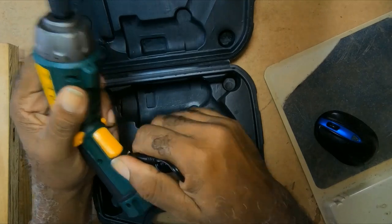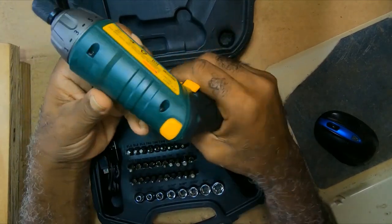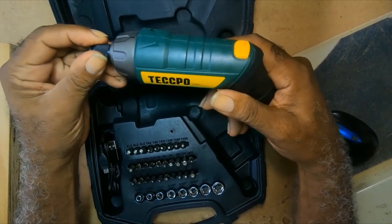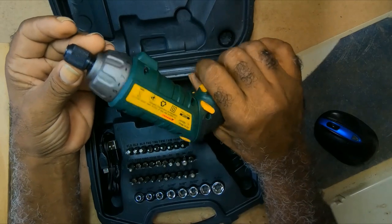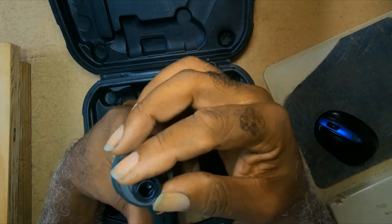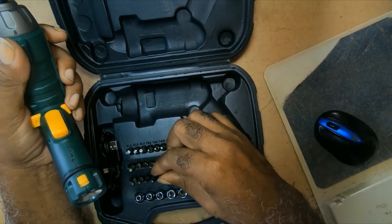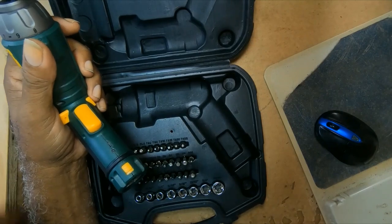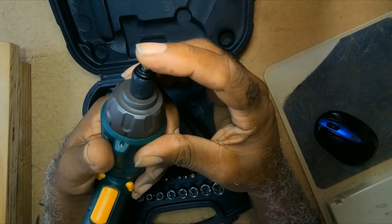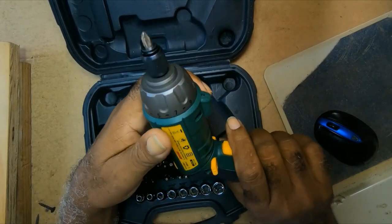I purchased this not for heavy work but for light work, because I have other torque wrenches. It has a quarter-inch hex which allows for a quick connect — when you push it, it locks in position, which means it cannot come out.